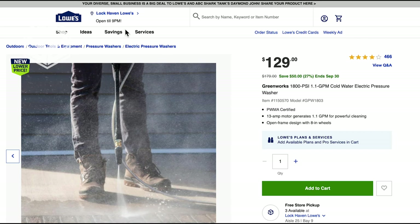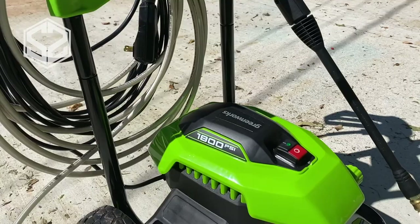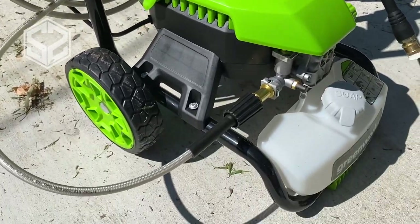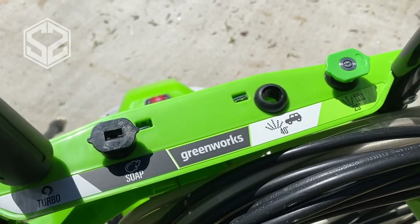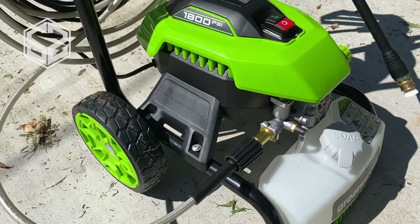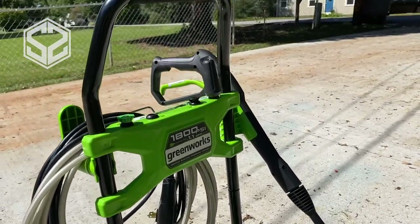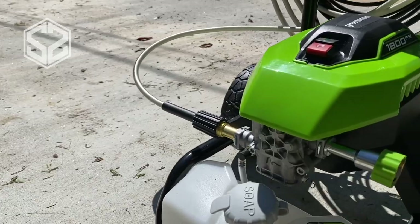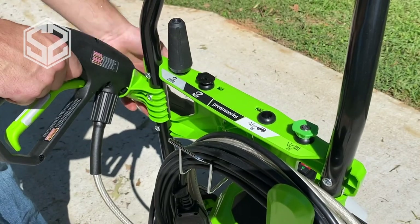The setup for the pressure washer wasn't too hard. It came in a few pieces but the directions were really simple — about 10 minutes of setup and it was ready to go. It has a really nice sleek design with a place for everything, so pieces don't get lost. Everything is kept on a nice cart that the pressure washer is mounted on, and with two wheels you can wheel it around wherever you need to go. Works really well.